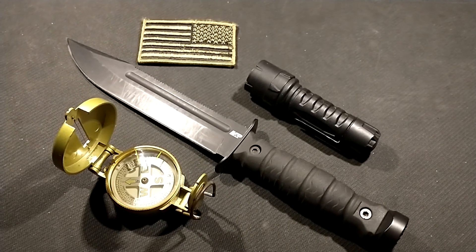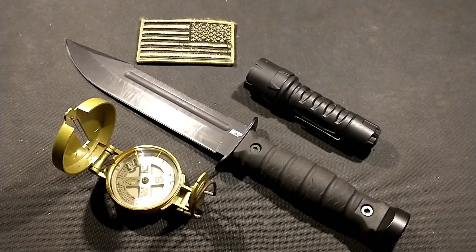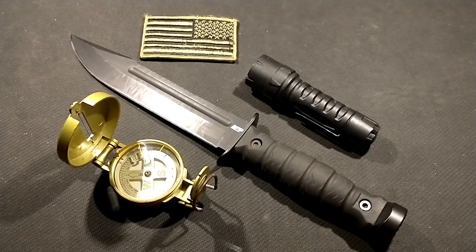Ladies and gentlemen, this is Jeremy with Tennessee Tactical One. I want to talk to you today about one of my favorite rifles.